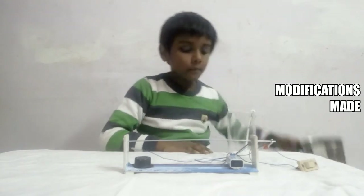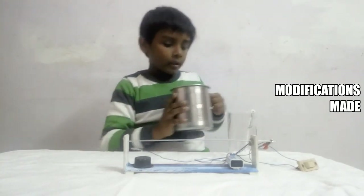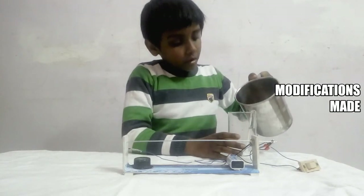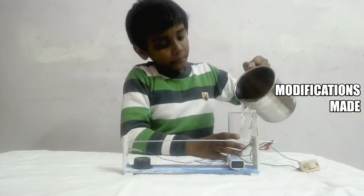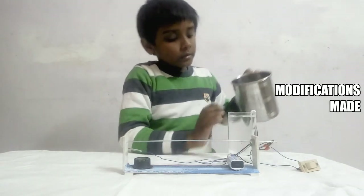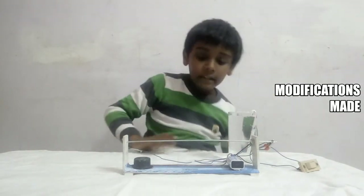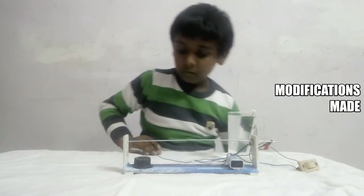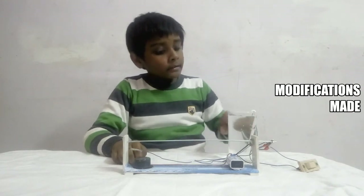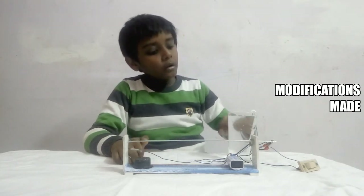Another example is a water flow indicator. What I have to do is put this water in my glass. See, the buzzer is ringing — the tank is full now. The buzzer is indicating that it is telling the tank is full now.